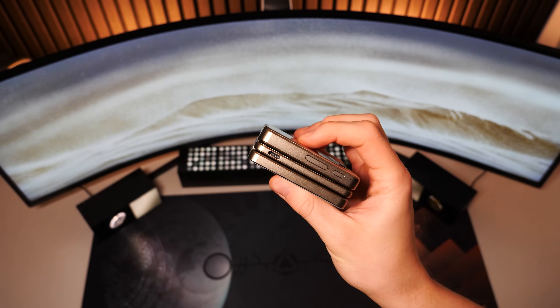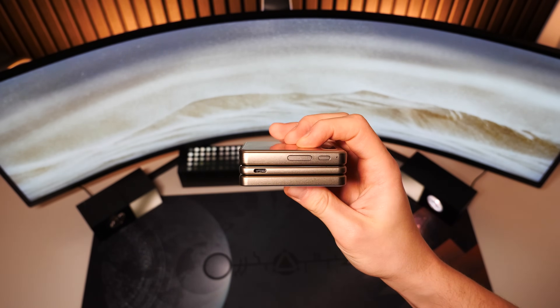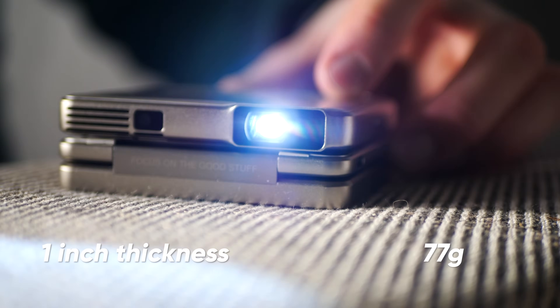Many things in this projector's design remind of a smartphone — it also has a power button paired with a volume rocker, a USB-C port in the middle section for charging the built-in battery, and it even has dual stereo speakers. All this is packed into this tiny device that is only one inch thick when folded and weighs around 80 grams.